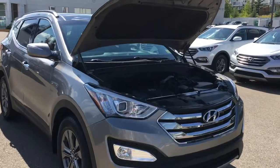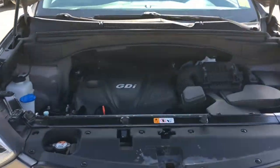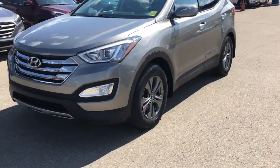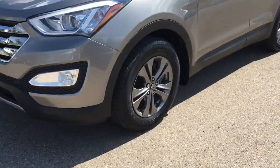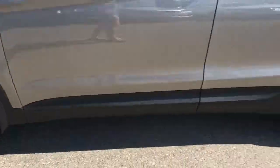Starting off underneath the hood, this is a 2.4 liter four-cylinder engine paired with a six-speed automatic transmission. This Santa Fe is all-wheel drive, equipped with 17-inch alloy wheels paired with a set of Continental tires.